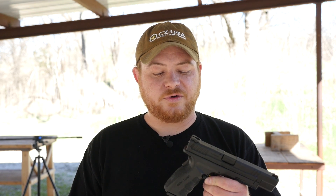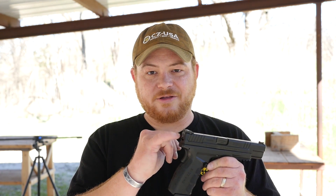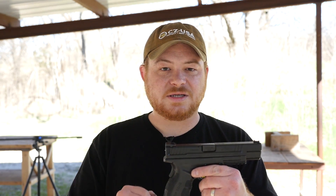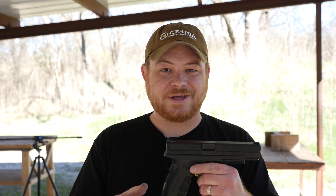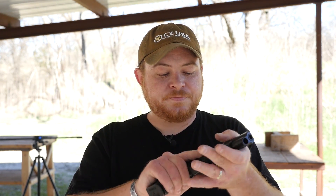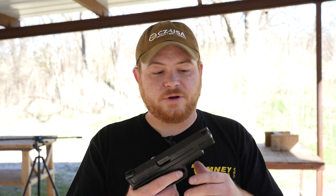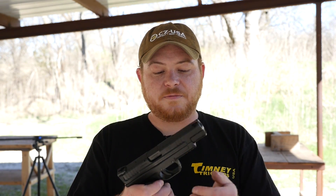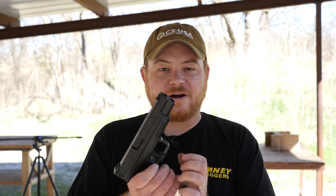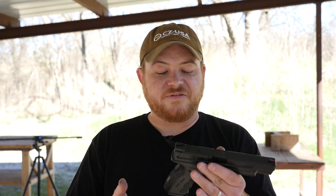Just a quick overview of the gun: you've got a cocking indicator that protrudes from the rear so you can feel that it's cocked and ready to fire. It also has a loaded chamber indicator that pops up on top when you've got a round in the chamber — you can run your hand across the top and feel it. You also have forward cocking serrations to help with press checks, and a Picatinny rail up front to mount a light. I brought out a Surefire X300 to mount on here just to see how it feels.